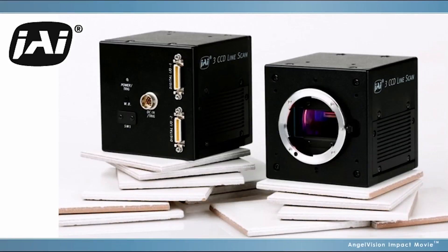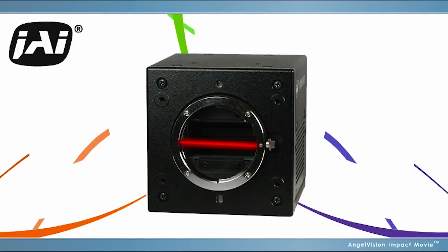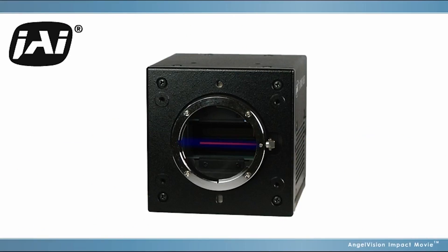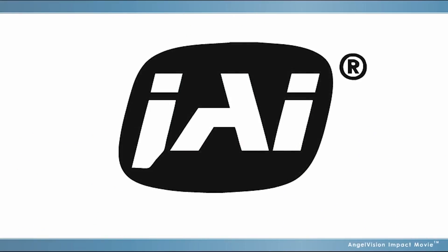JAI's advanced technology can give your system a powerful competitive edge, resulting in more sales and more satisfied customers. Don't settle for less. For color line scan applications, choose the best. Talk to JAI.